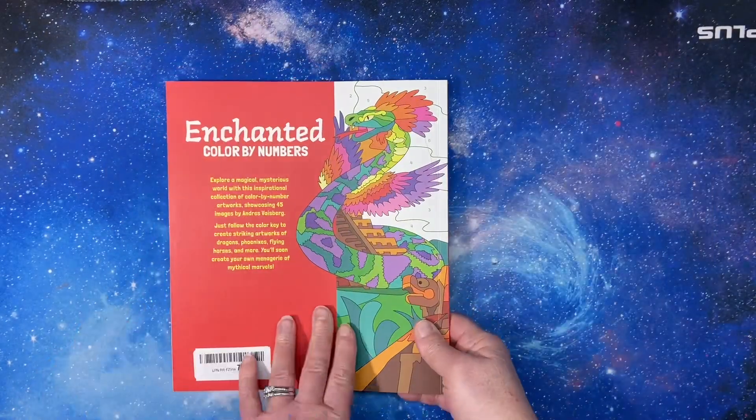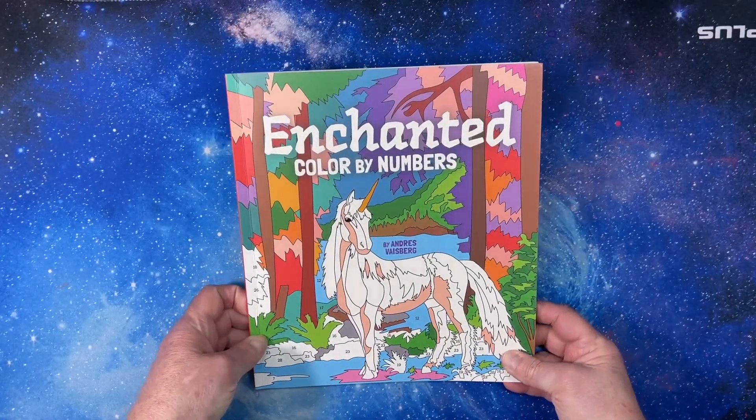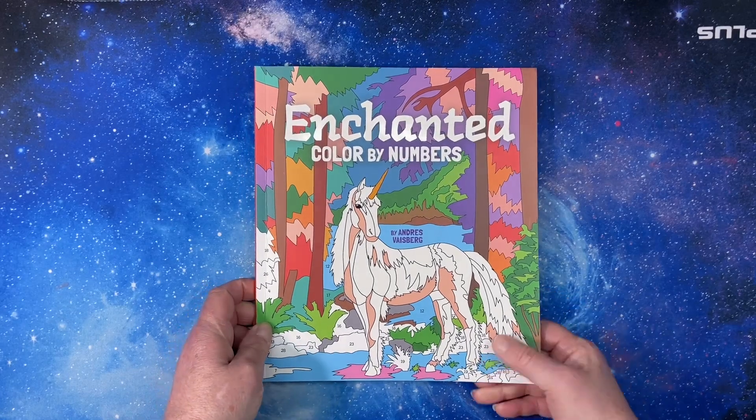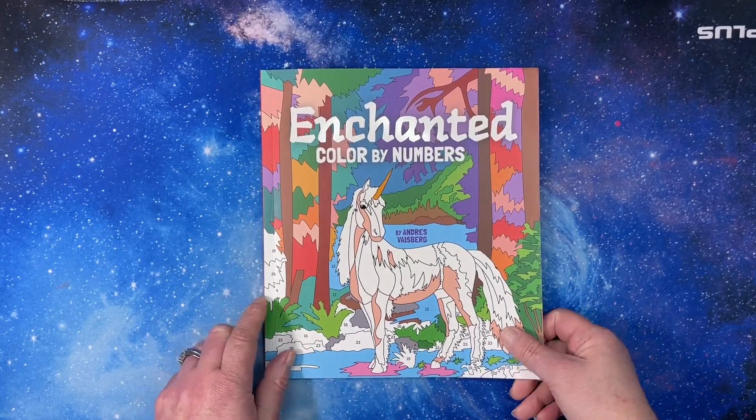And that is a flip through of Enchanted Color by Numbers by Andre Weisberg, printed by Arcturus. I hope you have a great day and I will see you in the next video. Bye!